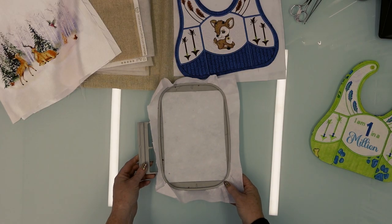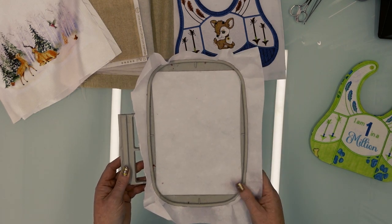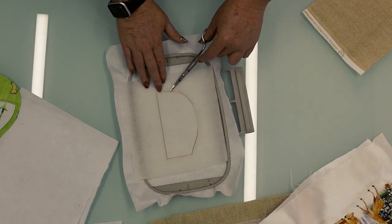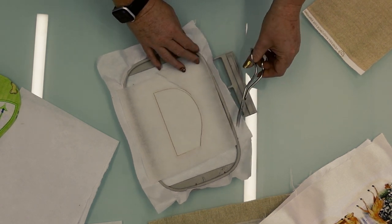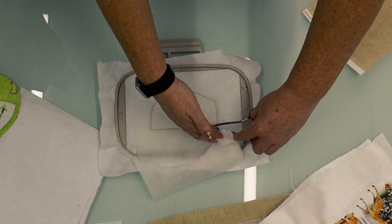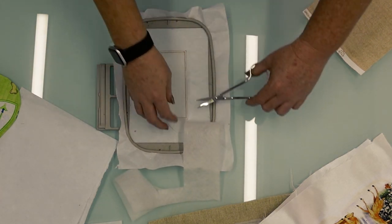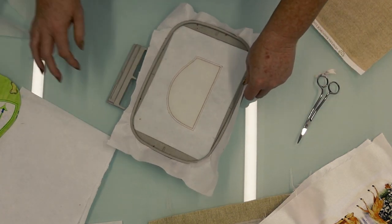You can first hoop one layer of cutaway stabilizer — so no fabric, just your stabilizer. You will stitch your first step directly onto your stabilizer, then place your batting, and then stitch the next step which is a tuck-down step. You will notice that it gives you a little bit of an offset — that is just so we don't have any batting in the seam allowance. You can then go ahead and trim away all the extra batting.